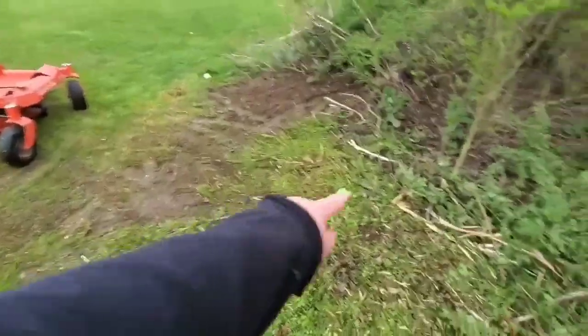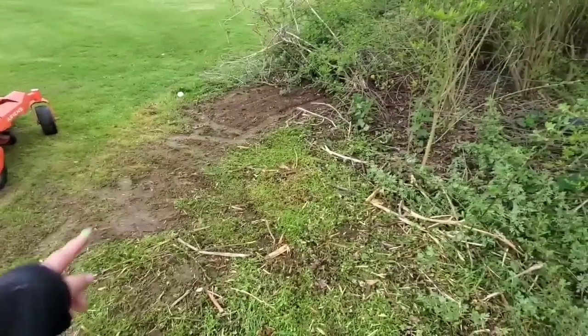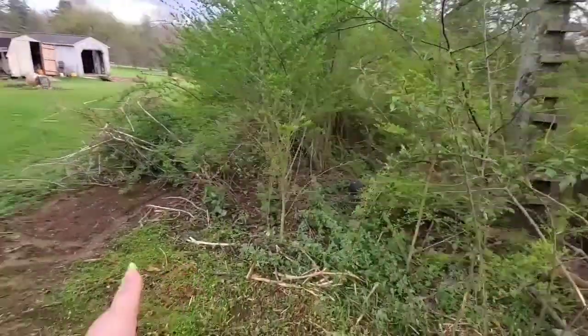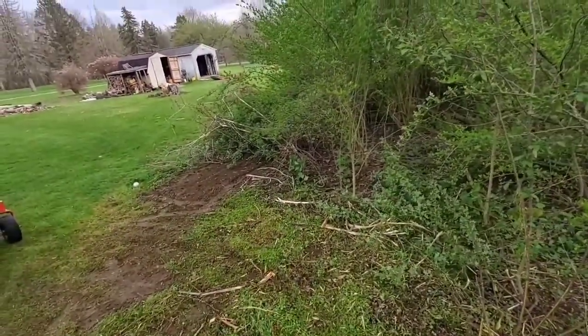I mowed it down in here. This area is probably six or seven feet from here to there — it doesn't really show on camera. I'm going to go down there and get the tractor right now, get the grader, and try to grade some of this dirt out to make a decent-sized hole.